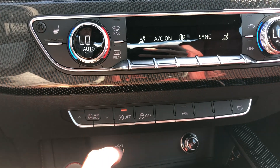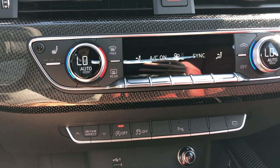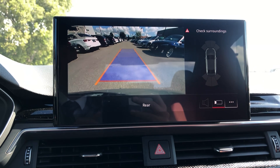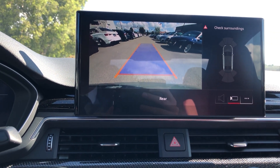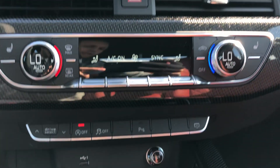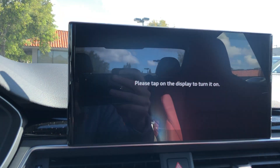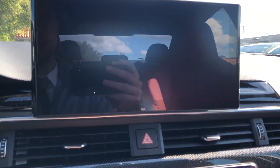Drive select settings — auto start/stop is on by default, but if you don't like that feature you can turn it off, I know a lot of people ask about that. You also have traction control off. Parking sensors will automatically come up when you go in reverse, but if you want to see the front sensors when pulling close to a wall, you can bring that up manually. And the last button down here lets you turn off the screen, if you want to clean it or it's distracting at night.